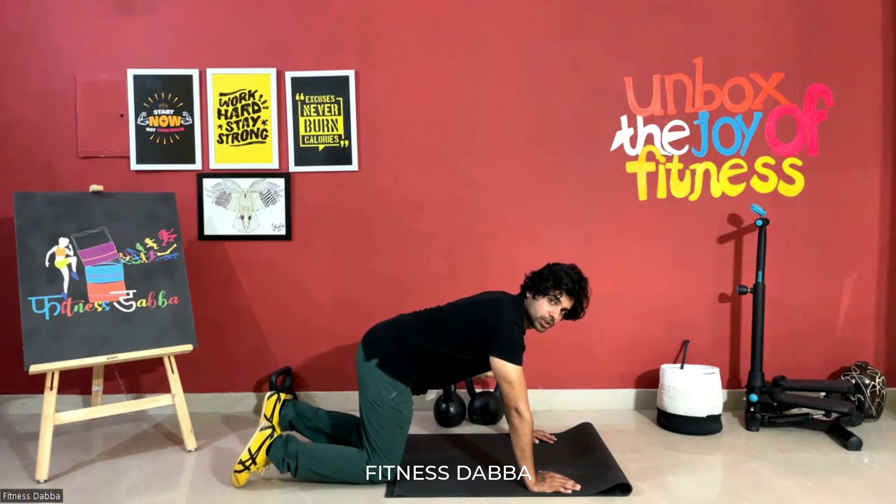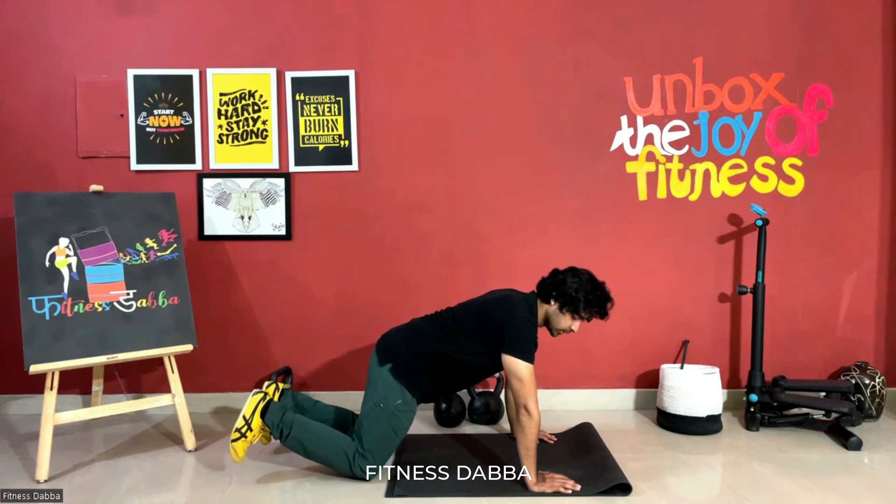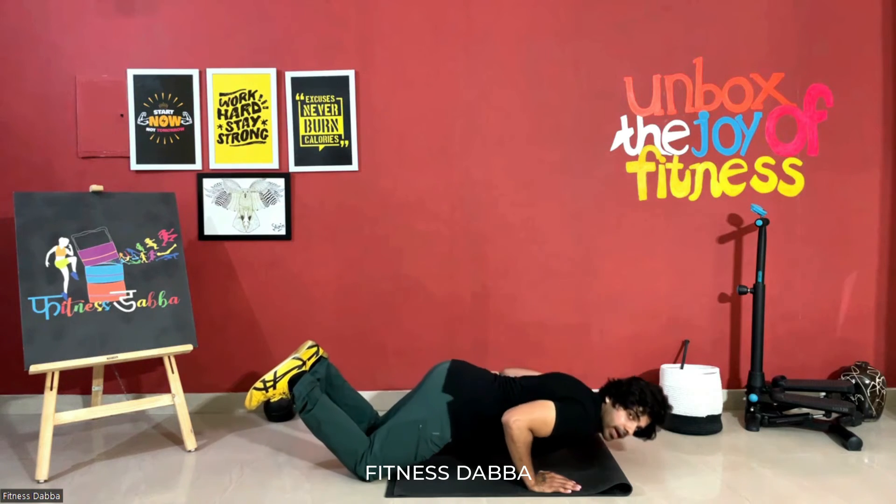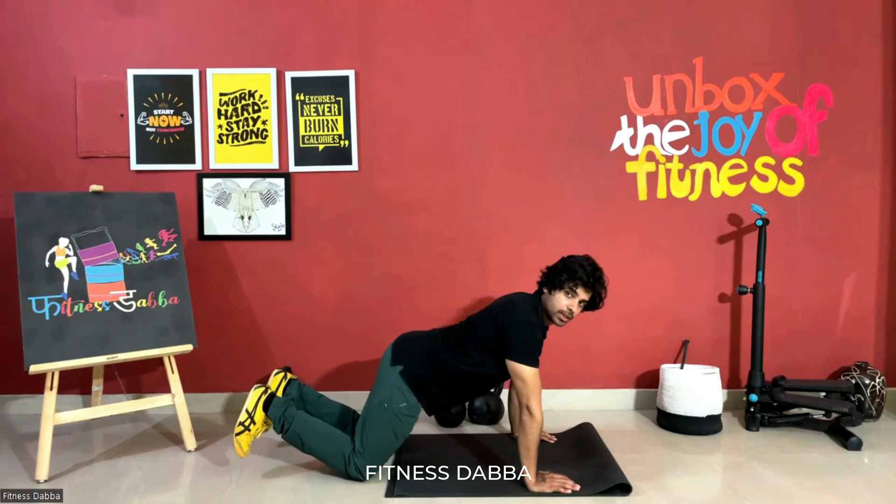The second one is the knee push-up. Just lie down on your knees, and go down and up.